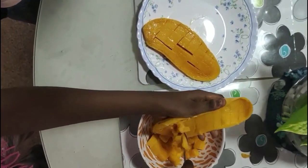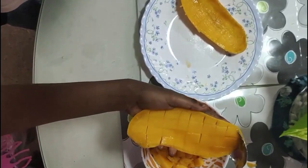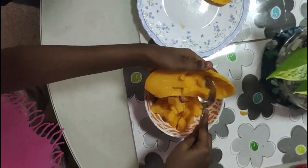First, we shall cut the mango into cubes and put it aside. Now, this is the first time we are trying it, and we are really excited to see how this dessert is going to turn out.